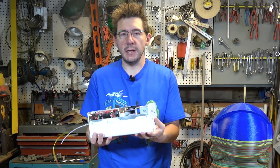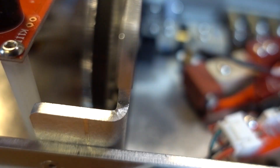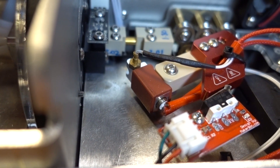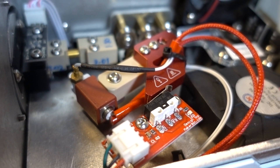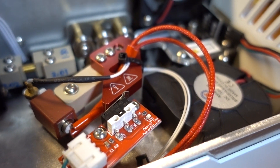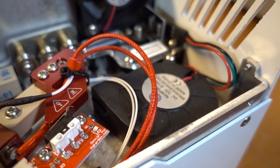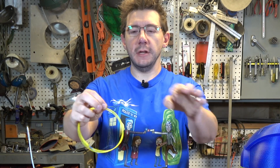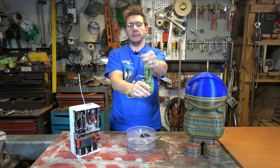The reason it looks all funky is because of the Palette system. Mosaic is a company that puts out the Palette, and the Palette is this machine right here. It takes up to four filaments in and is able to mix them, splice them, and spit them out as one continuous strand of filament. The idea is that you have a printer with one nozzle but you should be able to print with more colors or more materials at the same time. Here's a filament splice it made — it goes green, it goes yellow, and then at the end a little bit of blue.